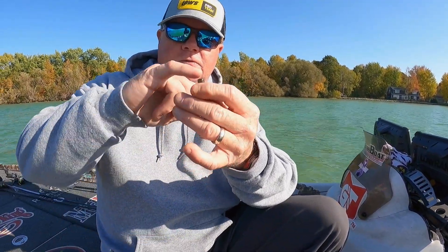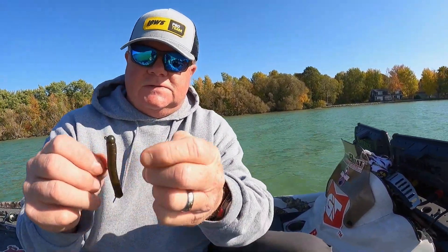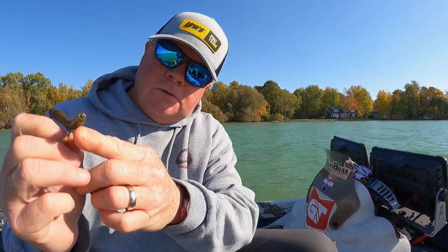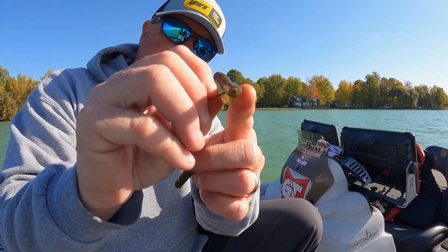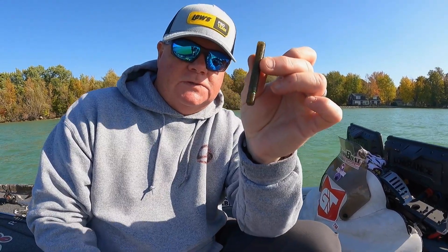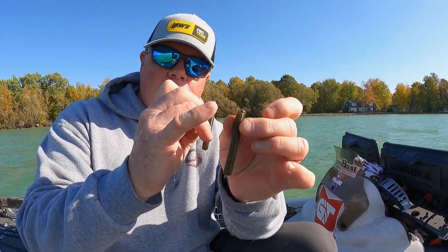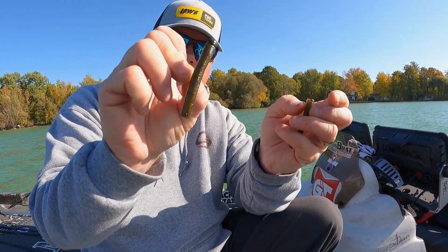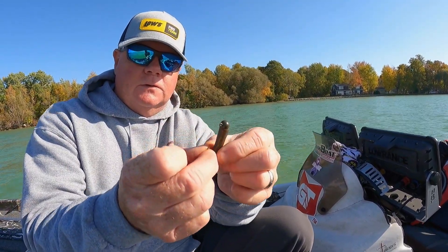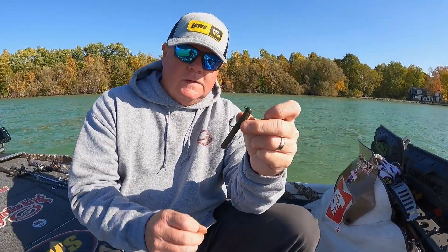So now you've got a wacky worm or a neko rig worm for fishing deeper ledges, and you can thread it Texas-rig style on a drop shot for a nice little drop shot worm. Also, if you didn't bring your ned rig worms, we put another ring with a little slice that adds action for your wacky rig, and you can cut that and thread your ned rig head on it — I've got one already rigged up right here. It's the same piece of worm I just cut, now on a ned rig, and being a cylinder-shaped worm also helps it with all these presentations. That's a perfect little ned rig that'll catch smallmouth, keeper largemouth, spotted bass — you name it.